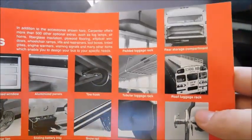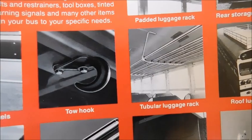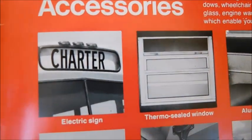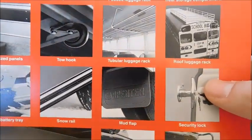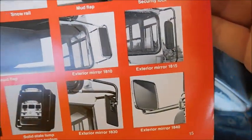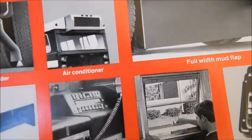Over here, Carpenter accessories — a lot of these accessory photos have been in other sales brochures, but we'll go ahead and look at them. We've got luggage racks, a bus with luggage storage in the back, a roof rack, more luggage racks, tow hooks, aluminized panels, a thermo-sealed window, an electric sign, a flip sign, a defroster fan, a sliding battery tray, a snow rail mud flap, a security lock, different style mirrors, a light monitor, a full-size mud flap, emergency exit windows, sanders, air conditioning, and an under-seat heater, and an AM FM radio.